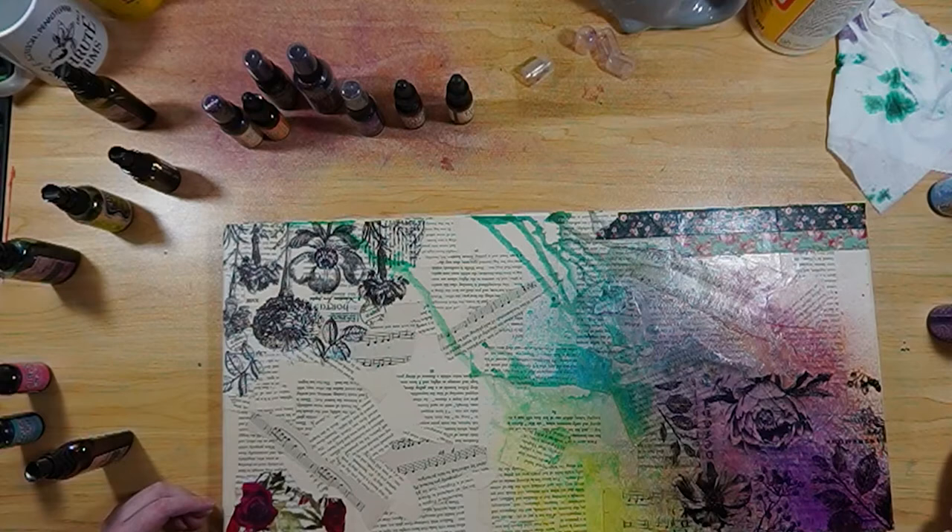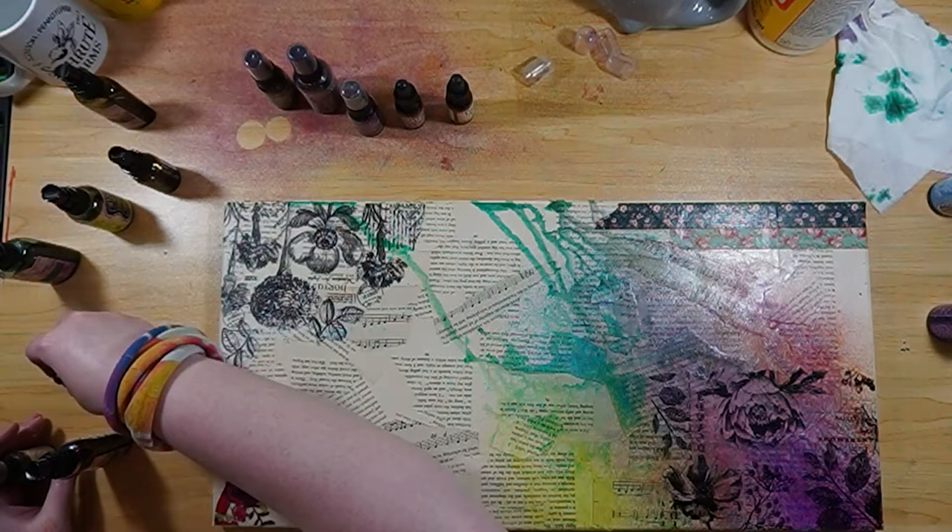I do use my scraps in a scrap video, which I'll add the link up here if you'd like to check out the scrap videos. Look — I made little circles on my table with my spray inks. How fun is that?